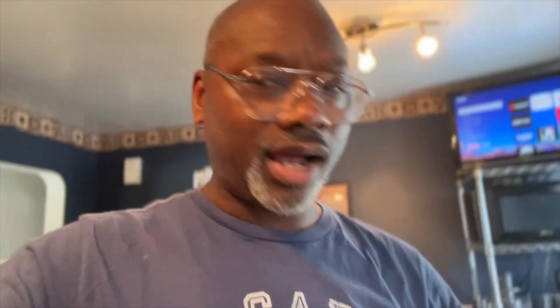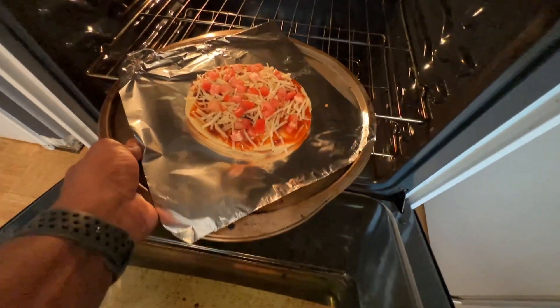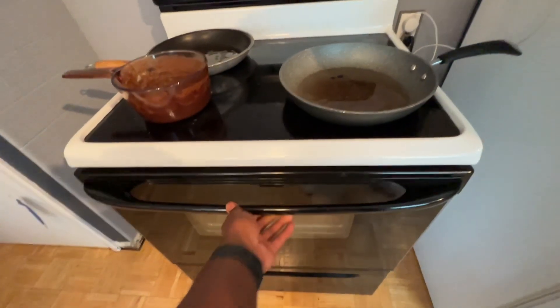Then I put some enchilada sauce on top, just smeared it on the top, put some plant-based diet cheese on it. I forgot to mention that this is a plant-based version — you can make the same thing with ground beef like they do at Taco Bell if you want, but I used the black beans and all plant-based stuff. So plant-based cheese on top of the enchilada sauce, and then I had some diced tomatoes that I put on the top.